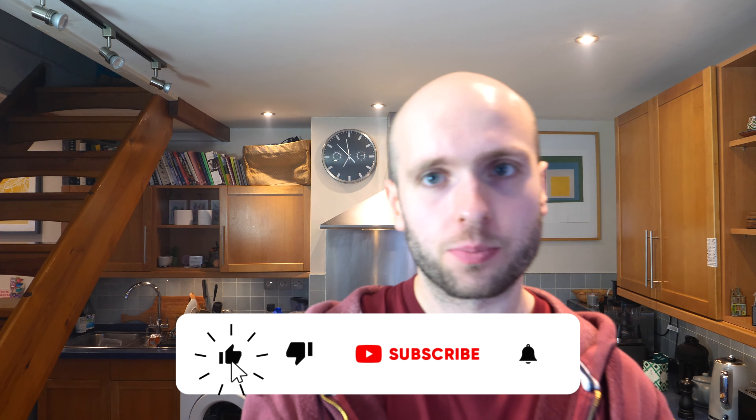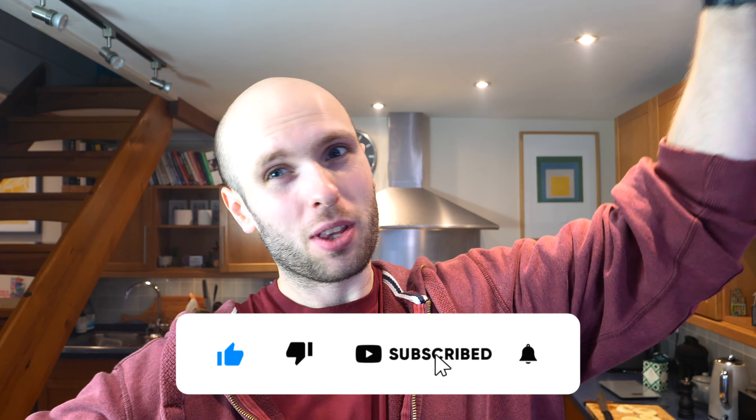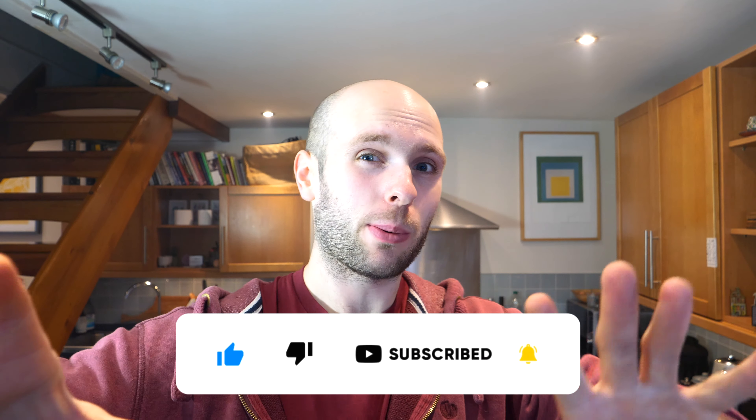I hope you guys have enjoyed this week's video. If you have, drop a like, subscribe for future content, and leave a comment for anything you want me to make in the future. I'll see you guys in the next one — bye bye!